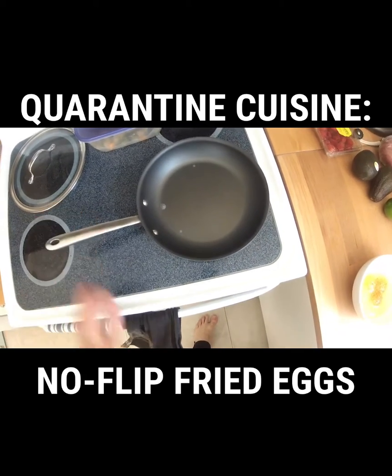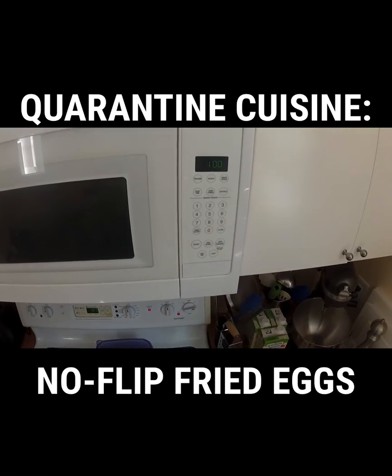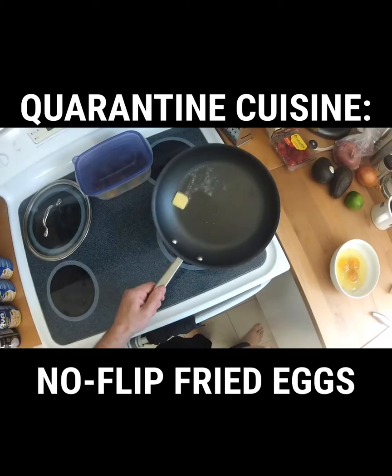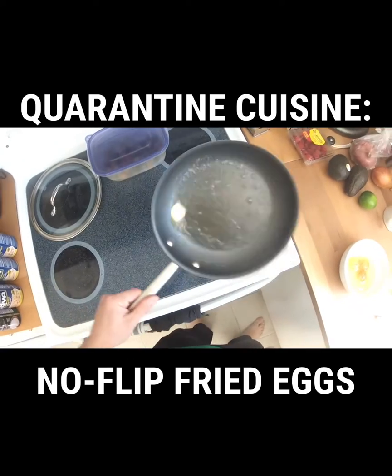Now you want to set a timer for one minute — don't start it, just set it. Then toss a pat of butter into the skillet, and it too should immediately start to sizzle and bubble, because butter is just fat, milk solids, and water. And we want that water because the steam is going to cook the top of the eggs.